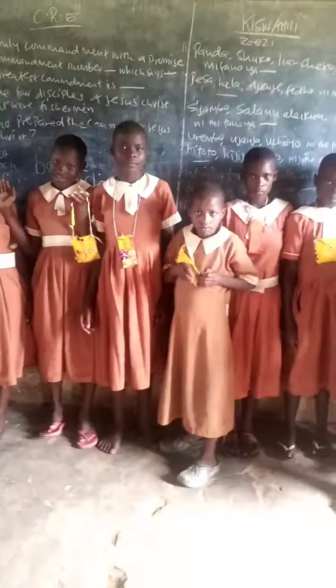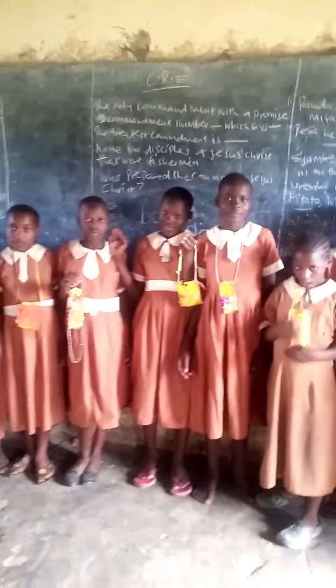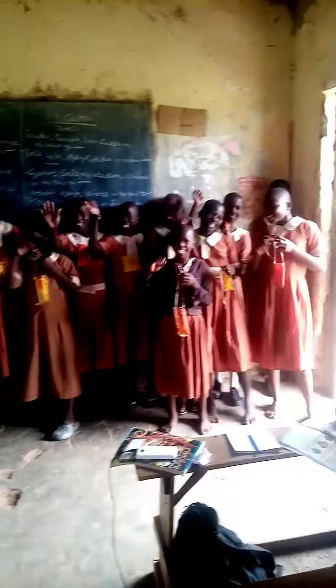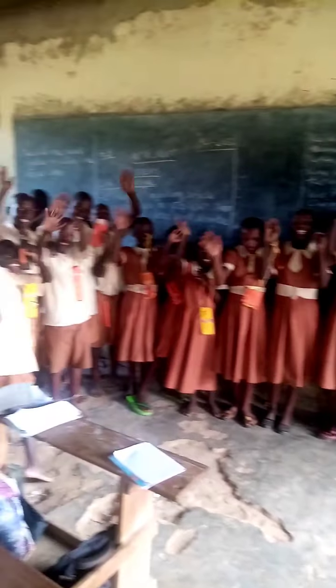So, viewer, whatever your judgment is, I'm waiting in the comments. Ciao. So, students, what can you tell the world? We love TPC! What are you saying? We love TPC!